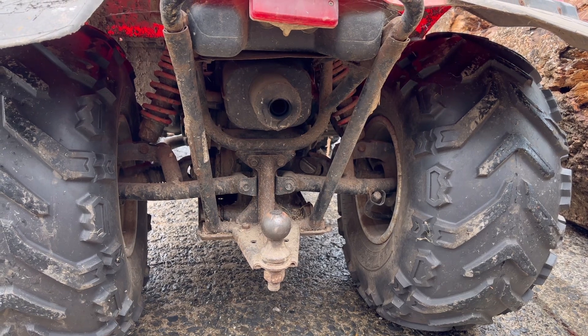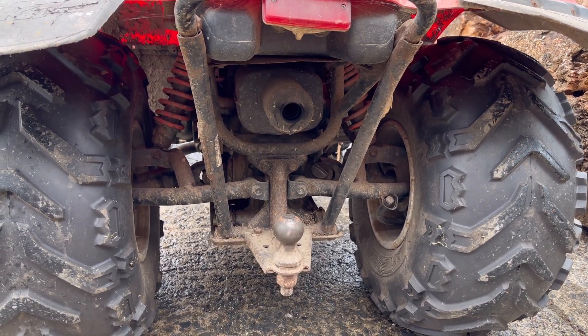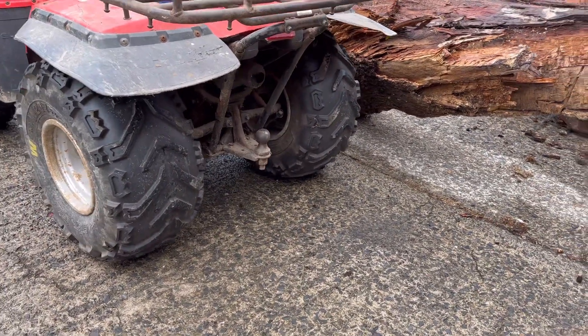Independent rear suspension on the back was way before its time - main manufacturers didn't really introduce this properly until the early 2000s. And what's your favourite, Maxi? The BKT wide tires! Look how wide those tires are on the back. I like flotation tires.